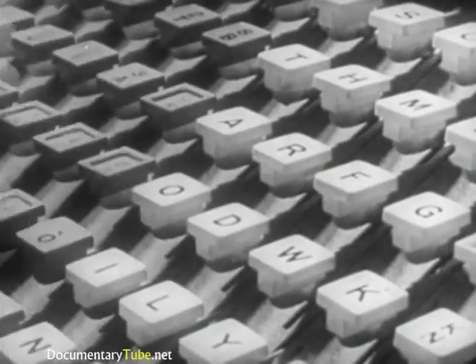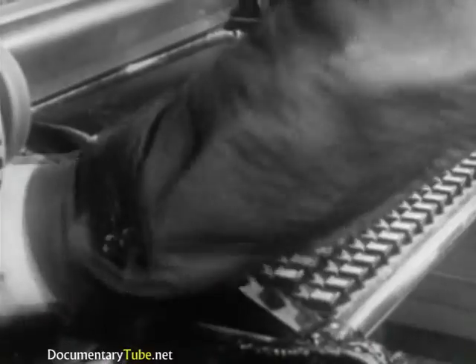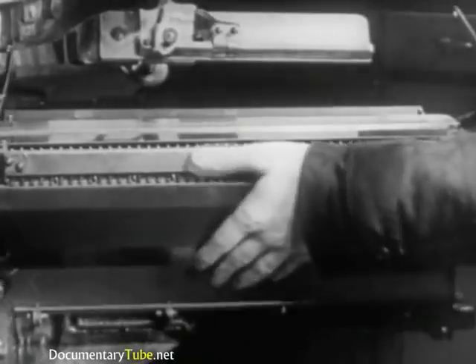Every touch of the key releases the required matrix from the magazine. Now we will examine the internal parts of the keyboard activated by one touch of a key to release a matrix from the magazine. They are the key button, the keyboard lever, the key bar, the trigger, the cam frame, the eccentric cam, the rubber roller, the comb, and the key rod.